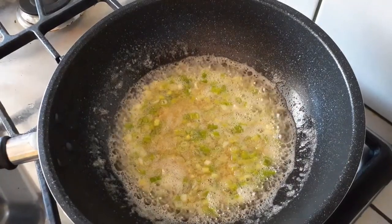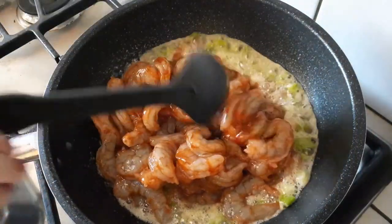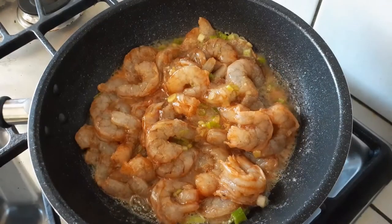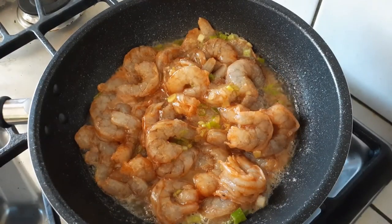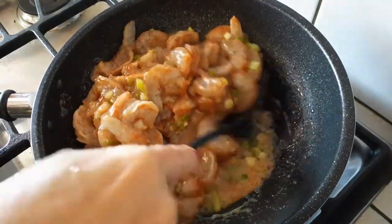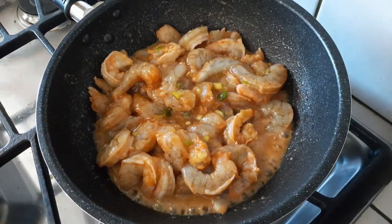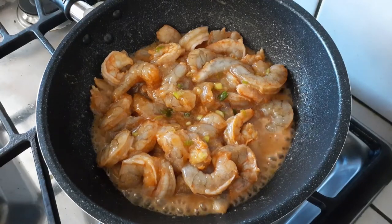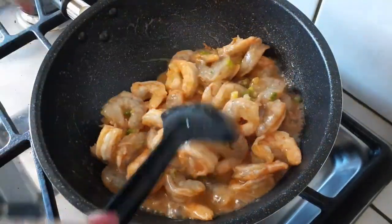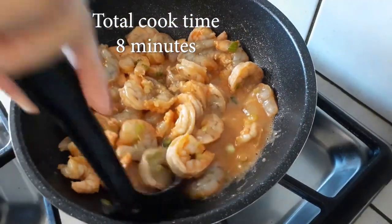Then add your shrimp, and this is basically it for the entire recipe — this is how simple and easy it is, and absolutely delicious. This reminds me of like a Boiling Crab, some kind of seafood joint with the Cajun boil spices, but this is the Asian flavor version — that's why I called it the Asian Cajun Boil. Just mix it up every two or three minutes and then plate it.